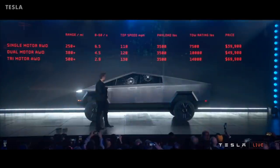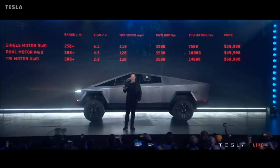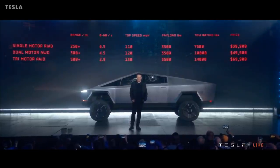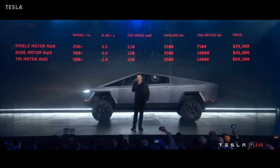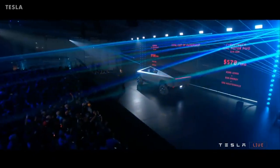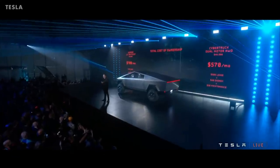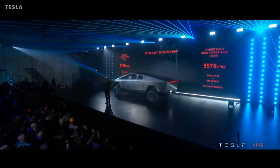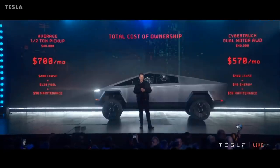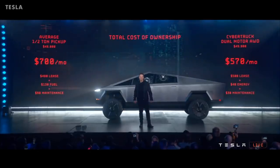The range of the Cybertruck can go up to 500 miles or 800 kilometers depending on the model. The top model hits 0 to 60 in 2.9 seconds and a top speed of 130 miles per hour or 210 kilometers per hour. The top-range tri-motor can carry a payload of 3,500 pounds or 1,600 kilograms, with a towing capacity of 14,000 pounds or 6,350 kilograms, and costs $69,900, while the base model costs $39,900.